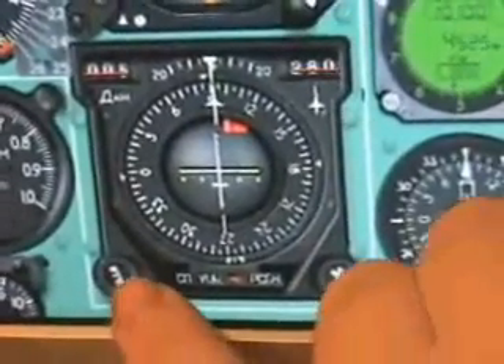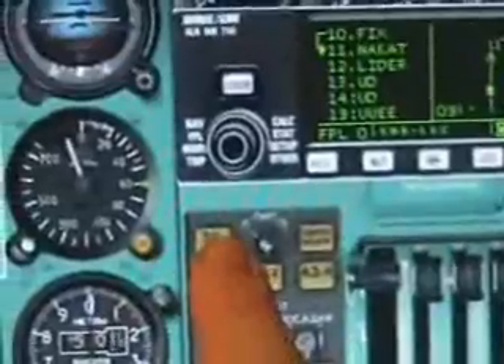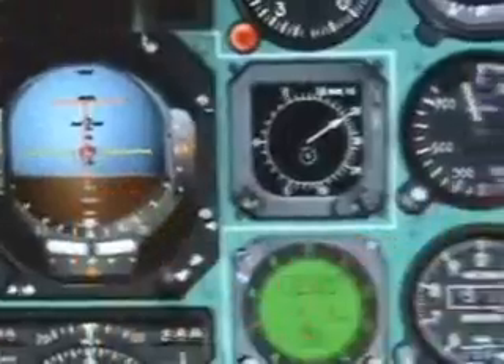That's in our direction. So if we were to press that button — 3K — we would now follow the heading instead of the flight director.